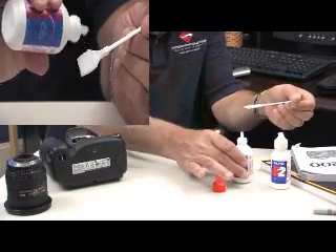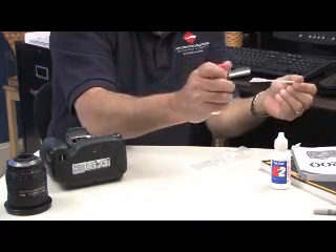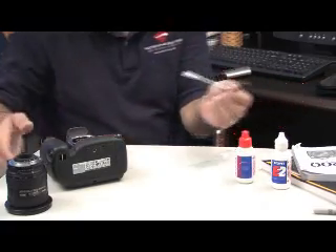Replace the cap so that the Eclipse or E2 doesn't evaporate.